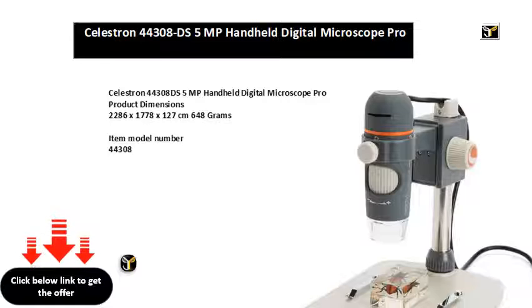Professional adjustable height stand included for hands-free operation. Windows and Mac compatible. 4-foot USB 2.0 cable for easy maneuverability when viewing large surfaces. True 5MP sensor to capture and save high resolution images and videos of your specimens. 5-element IR cut high quality glass lens ensures sharper images. Intuitive software with measuring features.